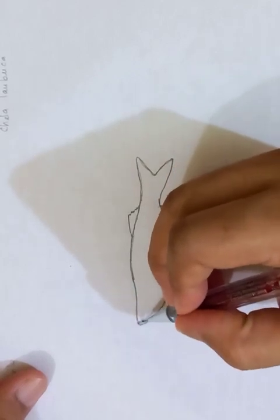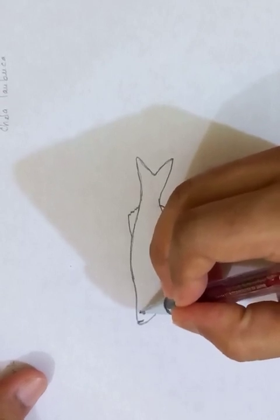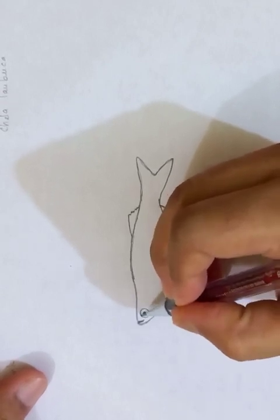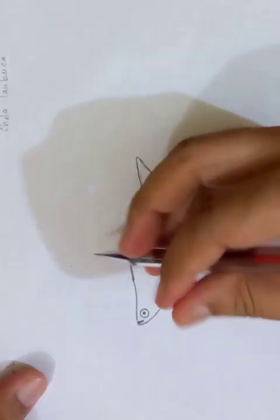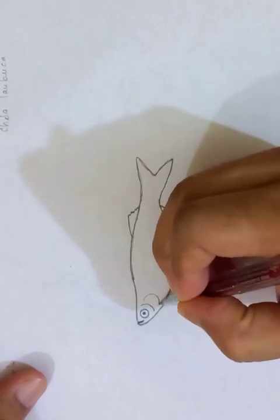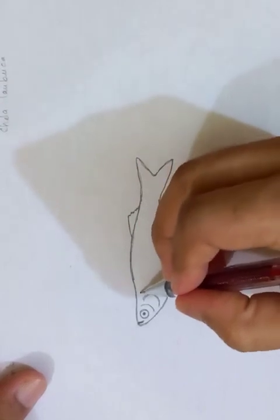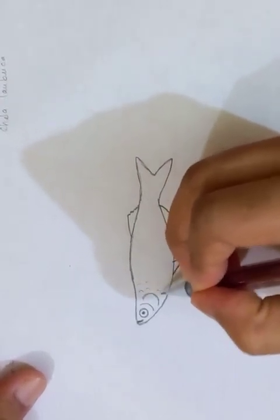Now giving the mouth here and drawing the eye — the black circle, the smaller one — and around it I'm drawing the bigger circle. Then going to draw the breathing parts, which is on the side. And putting the scales.